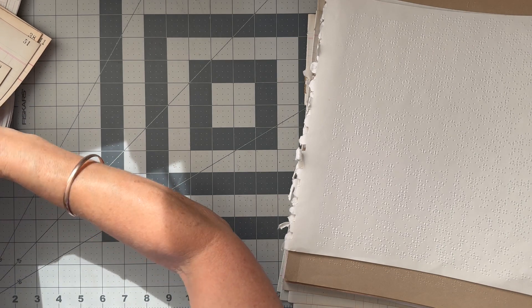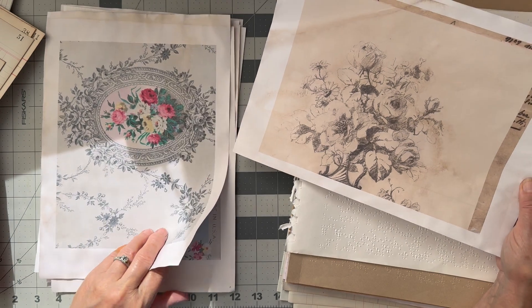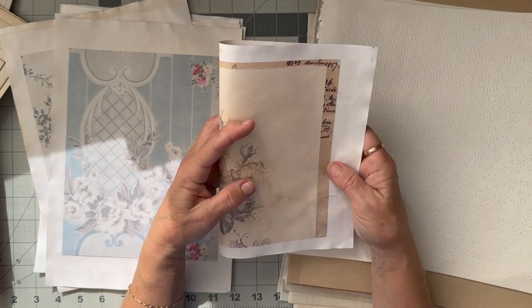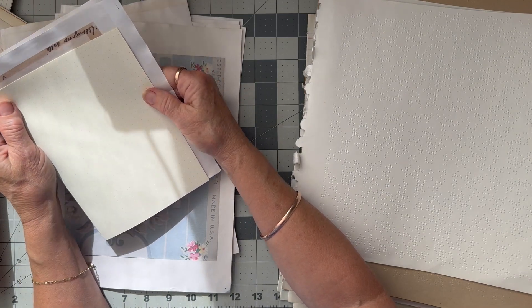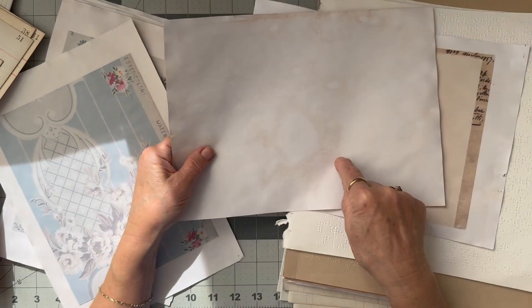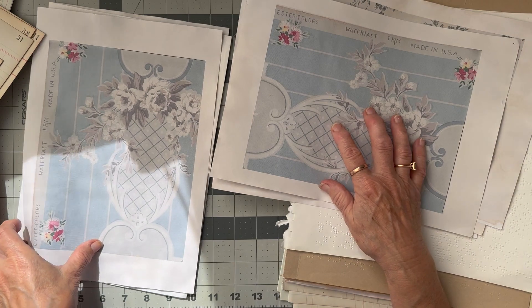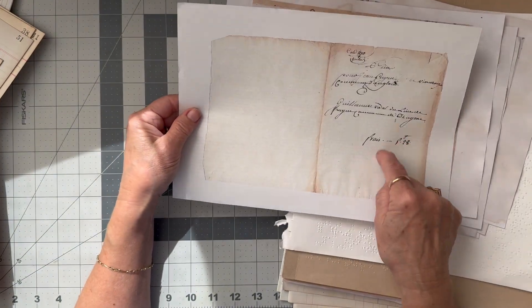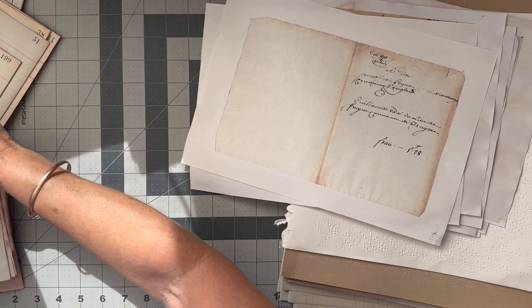And then I've done some printing - these are all Heather, Ruby and Pearl, and I've printed them at about 80% because I don't want to cut too much of the image off. They're a smaller size but that's okay. I've copied those onto tea-stained paper, so they'll be plain on the back. I was going to print on both sides but decided not to. That's a patterned one, and this is also something from Ruby and Pearl that I've printed.